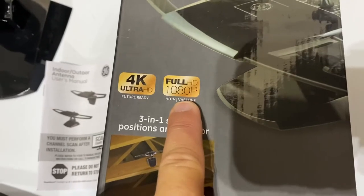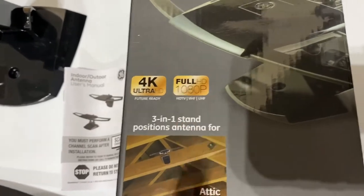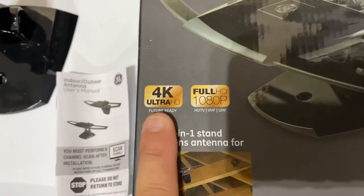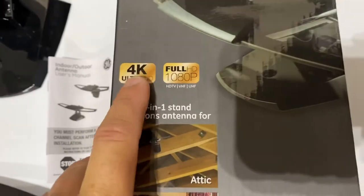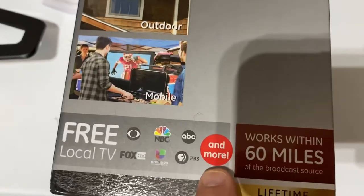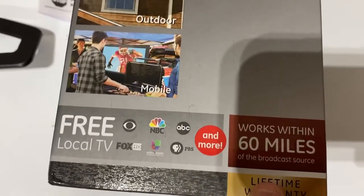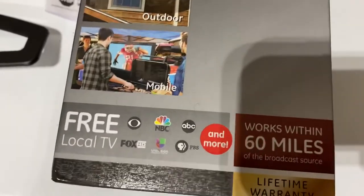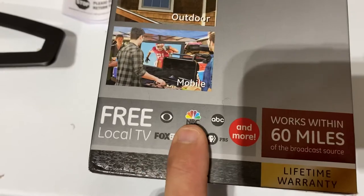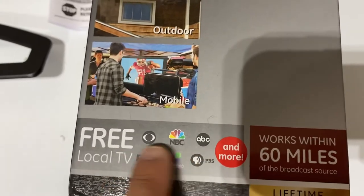This is where the HD part comes in — it delivers crystal clear TV clarity. It works with 4K Ultra HD TVs and newer TVs as well. It claims it can capture signals up to 60 miles away, and from my personal experience, the major networks come in extremely well. Any live sports, news, morning shows — you can get all of those for free.